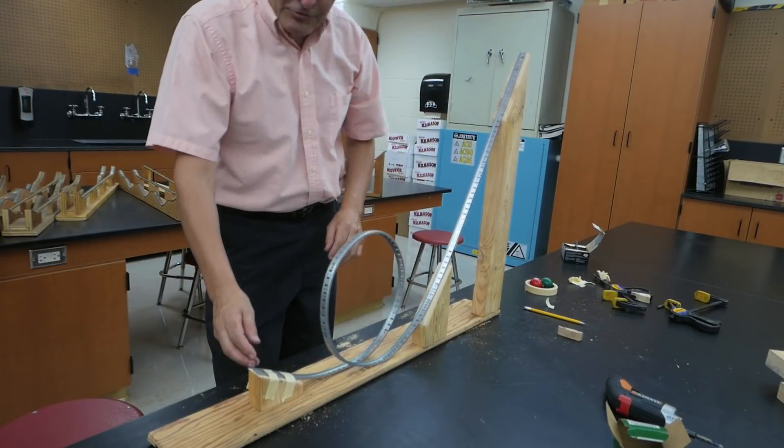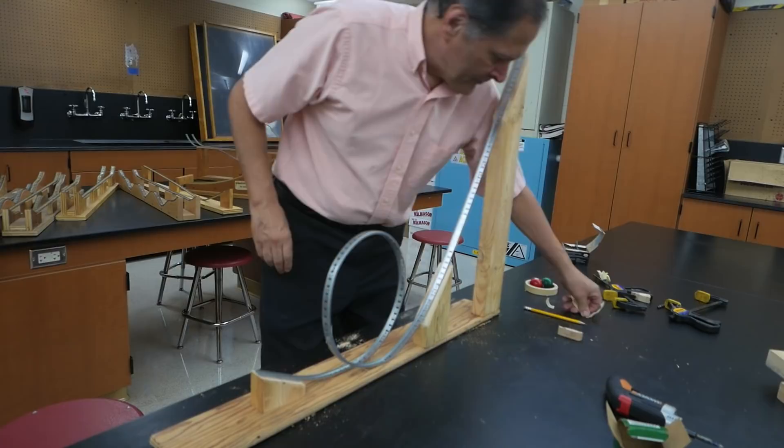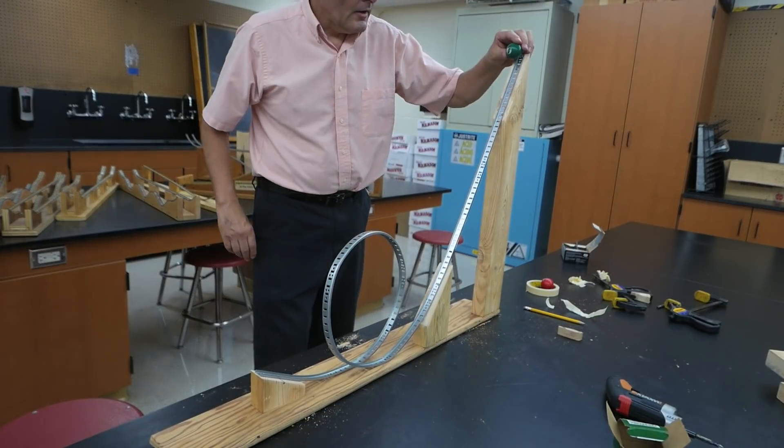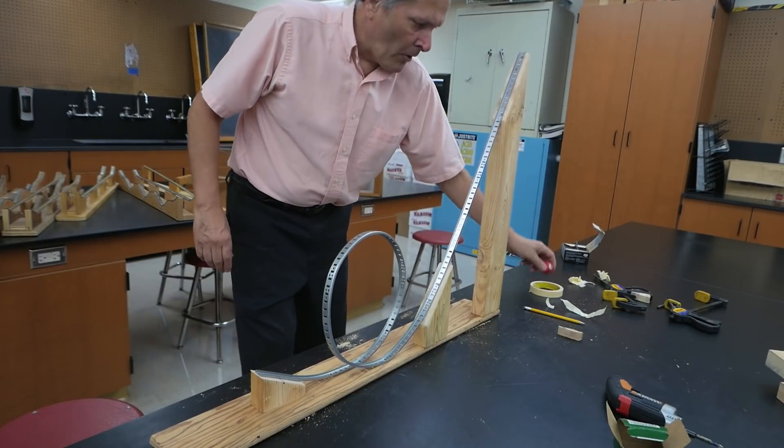So here we have our finished track. Let's take off the tape and give it a try, see how it works. That works pretty good. Let's try a little ball here — let's try it again.